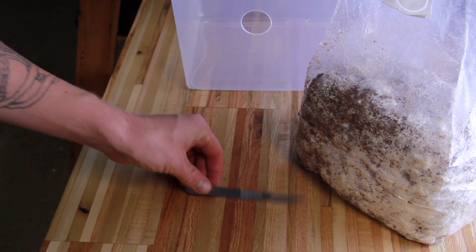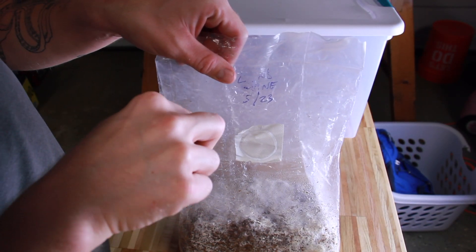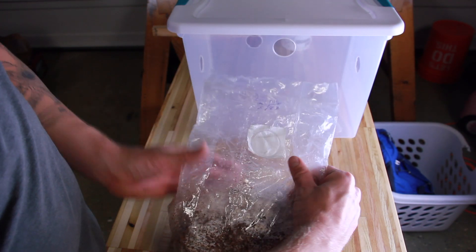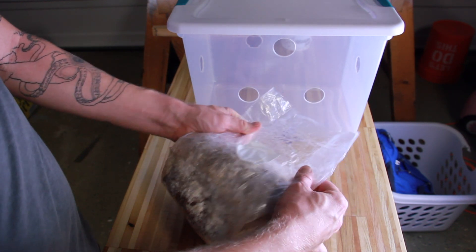Not many materials are needed to get this into fruiting conditions — just a scalpel and some tape. I started by cutting a small hole in the top of the bag, pushing all the air out, then folding the bag down tightly around the block. This is to promote the fruit to grow outside the bag and not inside the bag.